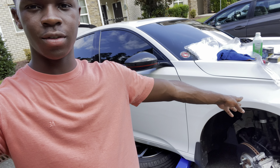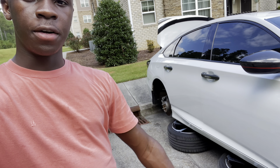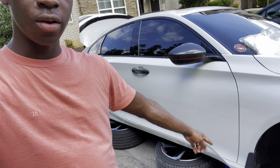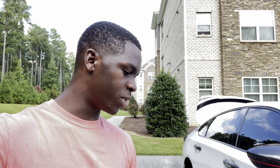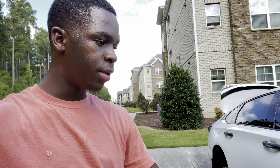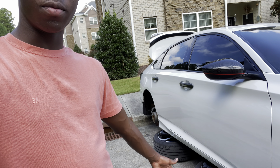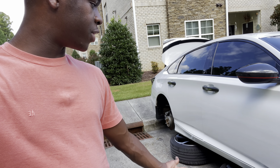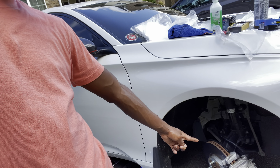What's up ride squad, welcome back to another video. Today we're gonna be painting the calipers on my car. The wheels are off, the car is on jacks. I didn't have jack stands and wasn't gonna buy them just for this one time, so I just kept it on a jack and put the wheels there just in case something sketchy happens.